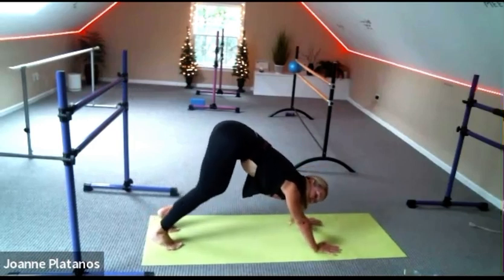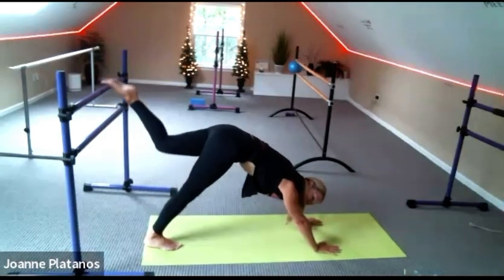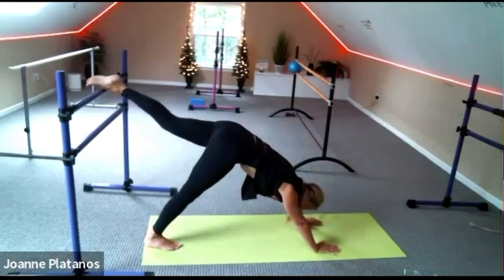Bend knees, left heel down. Feel free to stay there or lift your right leg and just stretch it behind you — aiming for left heel down and right toes reaching behind you. And then come down to your knees, lovelies.